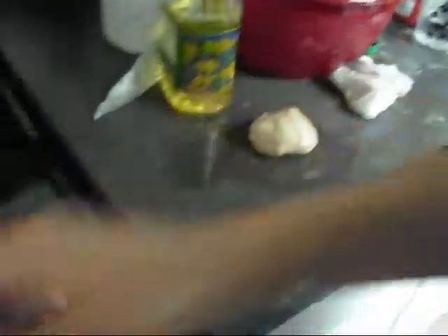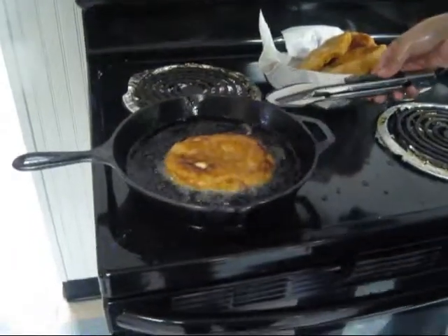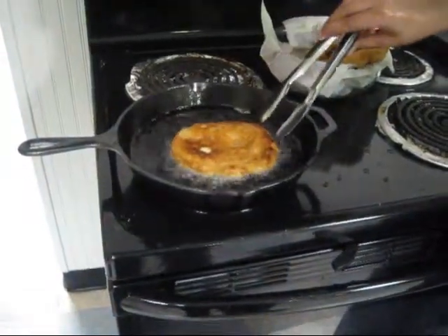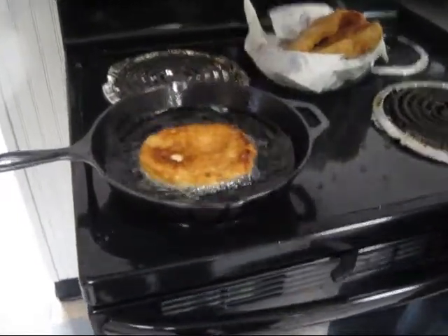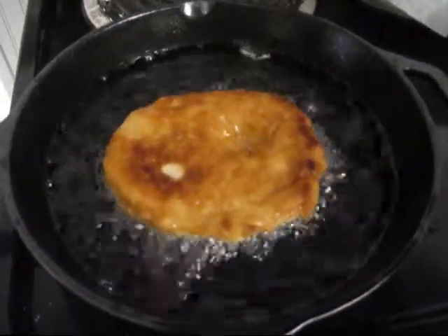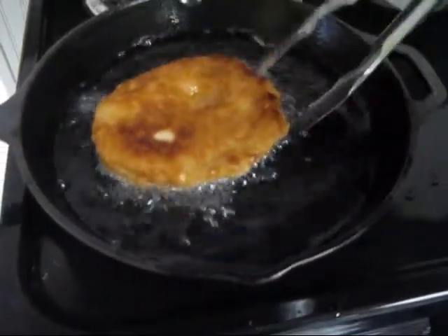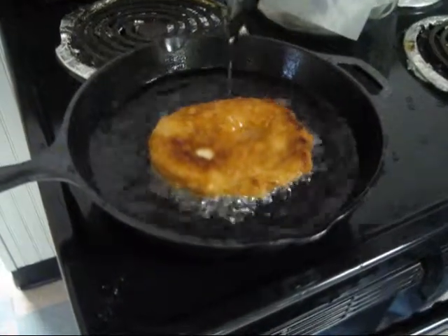Oh, it's burning! Hold on. What not to do — do not lose track of your thing. Huzzah! A lovely golden — I'm sorry, I filmed the floor for a second there. But anyway, huzzah! It's a lovely goldish brown color, which is what you want to look for. It's only dark where it's touching the pan, where usually it's not supposed to.